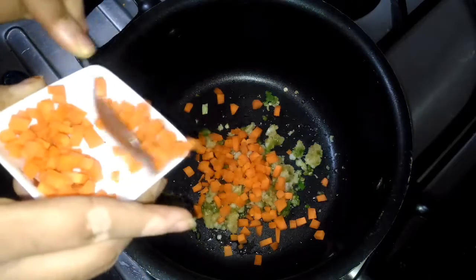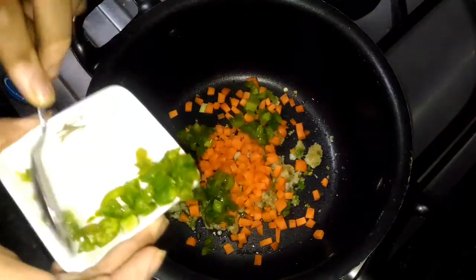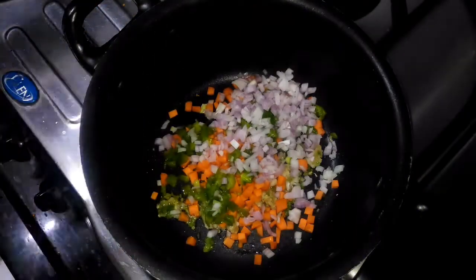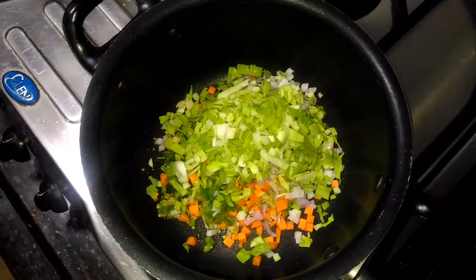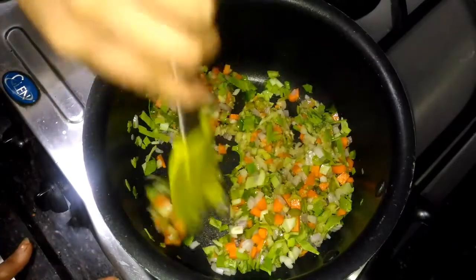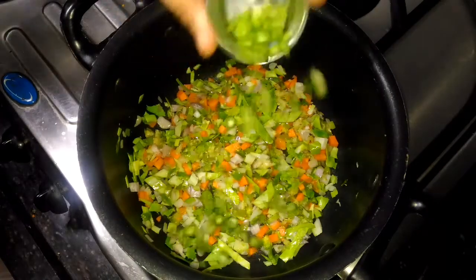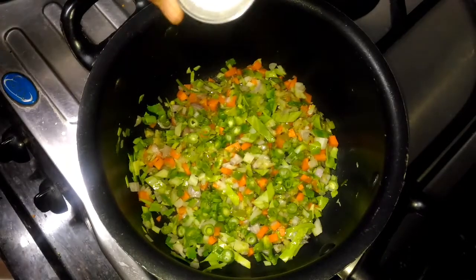Now I am going to add 2-3 teaspoons of carrot, 2 teaspoons of capsicum, 2-3 teaspoons of onions, and 4-5 teaspoons of cabbage. Everything should be finely chopped. Sauté them for 5 minutes, then add 2 teaspoons of french beans.